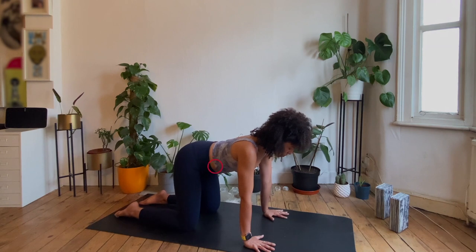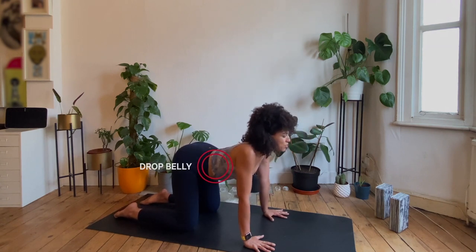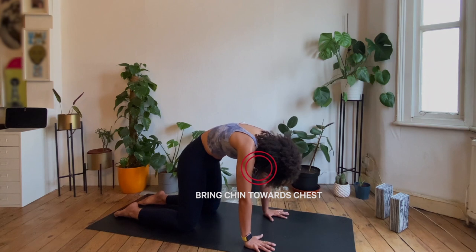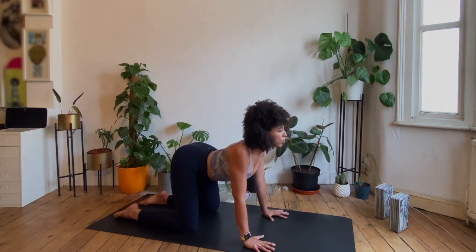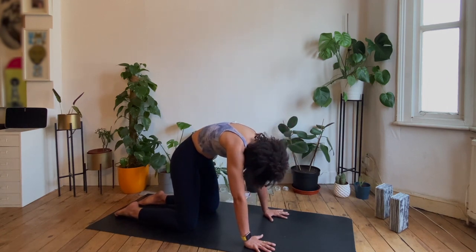As we start to take a long deep breath in, we're going to let the belly drop towards the floor, let your sit bones lift up, and let the collar bones go wide. Exhaling the breath, bring your chin towards the chest, round and dome as you tuck your tailbone under. Inhale, start to move through that neutral position, let the belly fall towards the floor, let your shoulders slide back. Exhaling, rounding and doming, chin to the chest, navel to spine, making this round shape through your body.